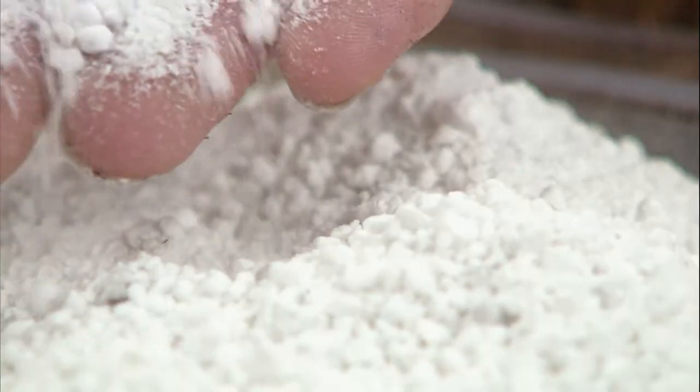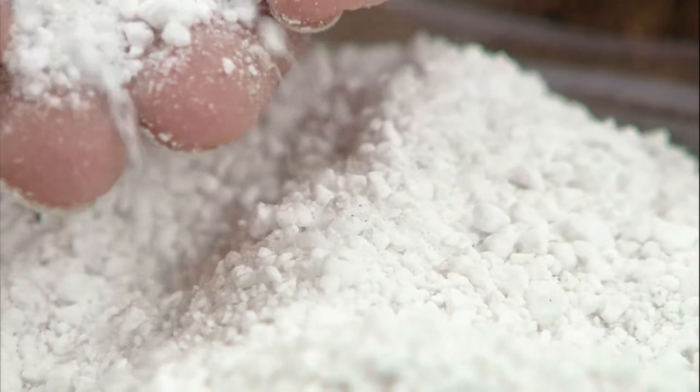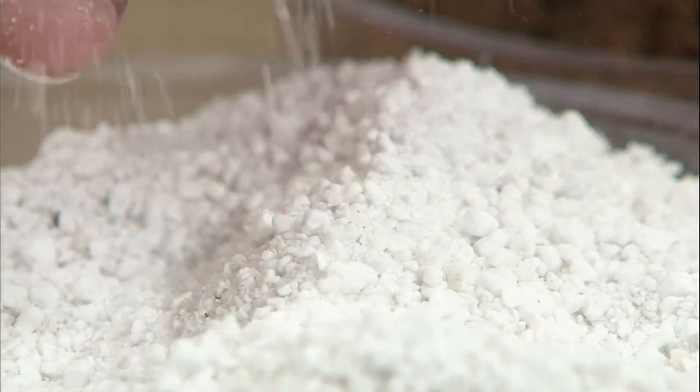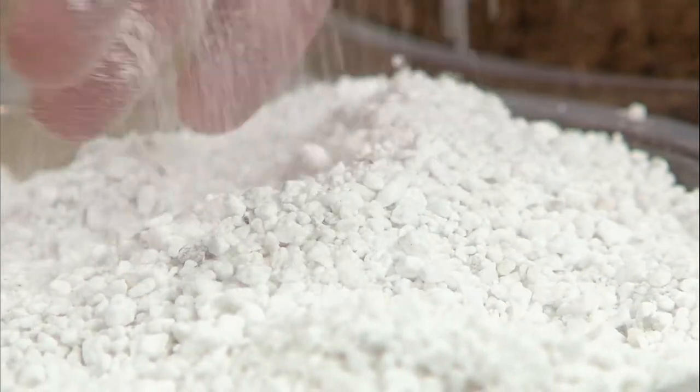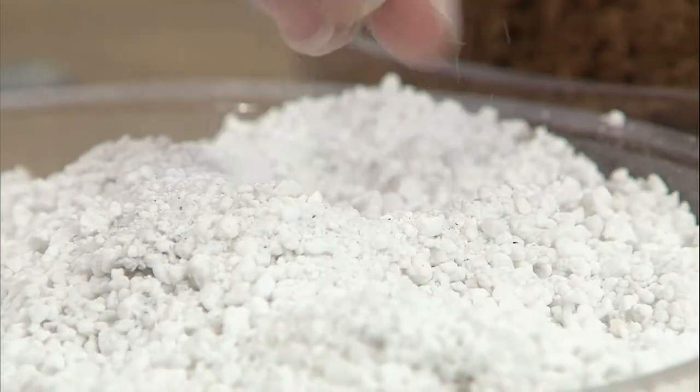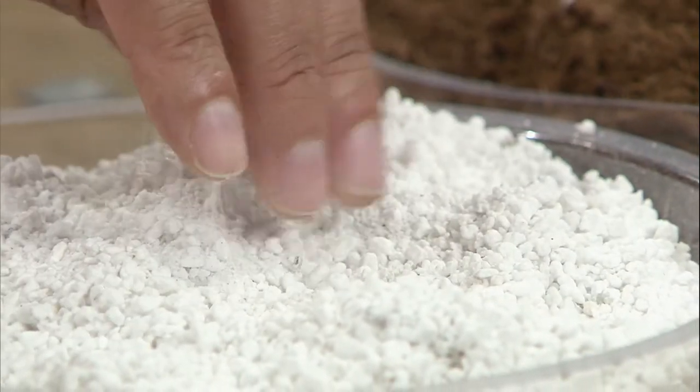Another thing we'll find in some of our soil mixes is perlite. You can tell it's very, very fine — it's almost like ground-up styrofoam in texture. Perlite is added to mixes to provide improved drainage.